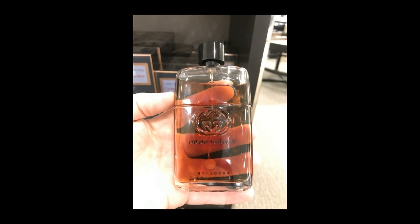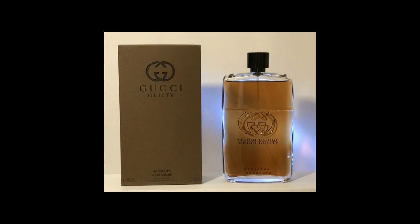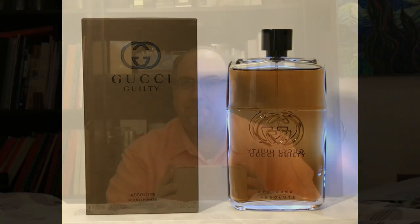Hi everybody, 860Cologne here with another video. This time I'm going to be doing an unboxing and review of Gucci Guilty Absolute. Gucci Guilty Absolute came out in 2017. I got a bottle ordered online and I've been waiting to open it because I know some of you guys out there like these unboxings, so let's get to it.